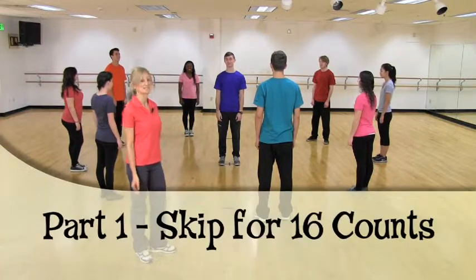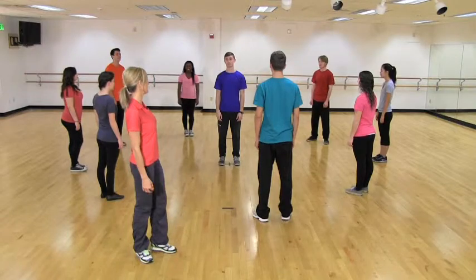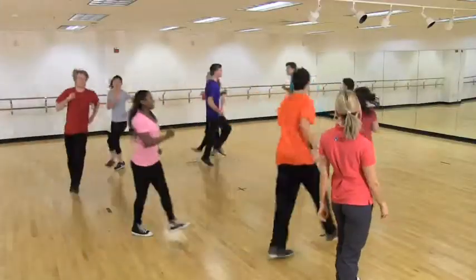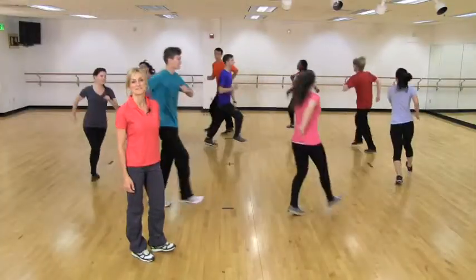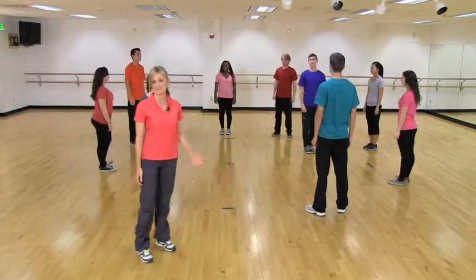The first thing we're going to do is skip in a counterclockwise direction for 16 counts. Ready, go. 1, 2, 3, 4, 5, 6, 7, 8, 9, 10, 11, 12, 13, 14, 15, 16. And you notice how our Muffin Man is skipping in the opposite direction. That's kind of fun.